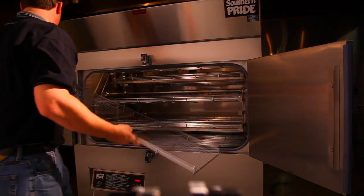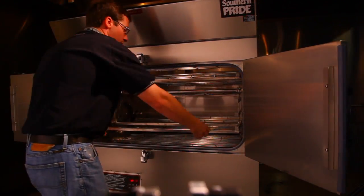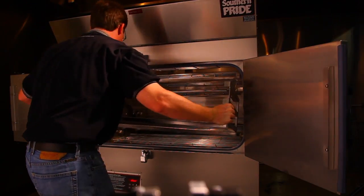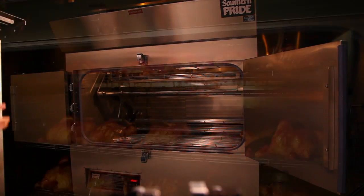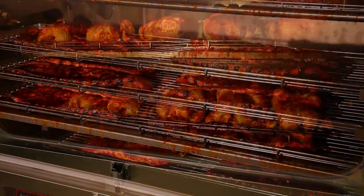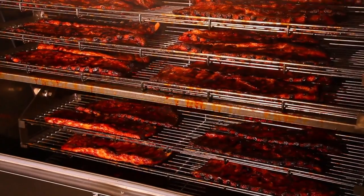Every rotisserie we make comes with removable hangers and racks, which really simplifies the cleaning process. For larger product, you might want to utilize trays one and three. For smaller profile product, you're able to use all three racks.